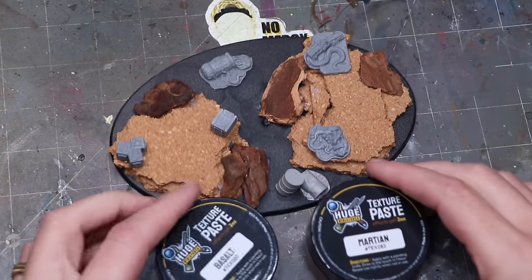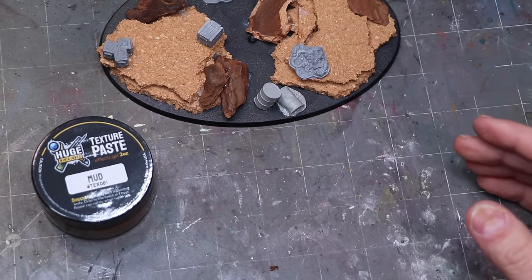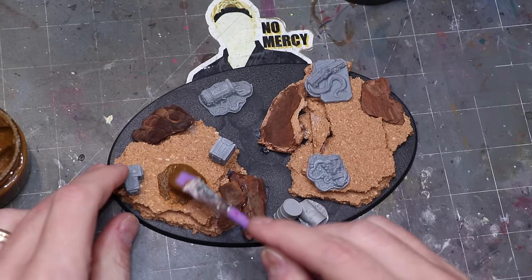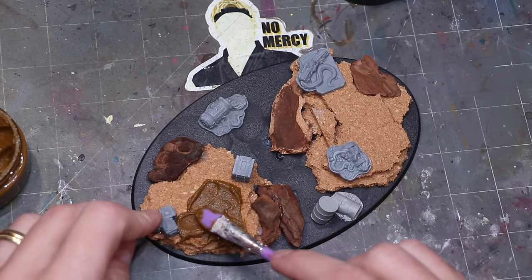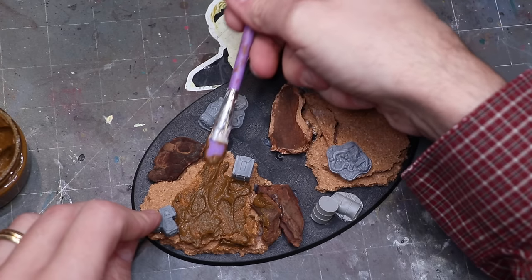Now that we've got all these elements in place, it's time to get out our mud. I'm going to use Huge Miniatures ground paste — they make a whole range of different ground pastes, come in containers, and honestly one bottle will more or less base your army. It's very small, perfect in-scale mud — grainy but not overly so. I'm spreading it all over the base, covering everything up.